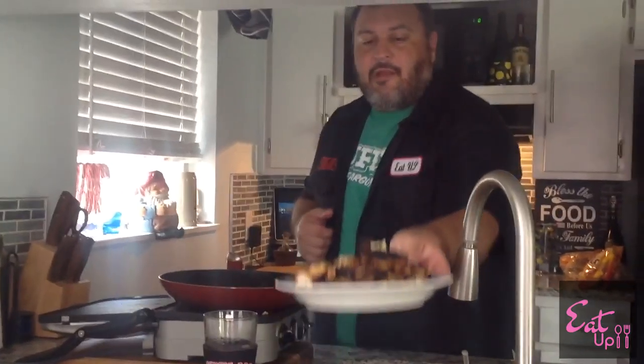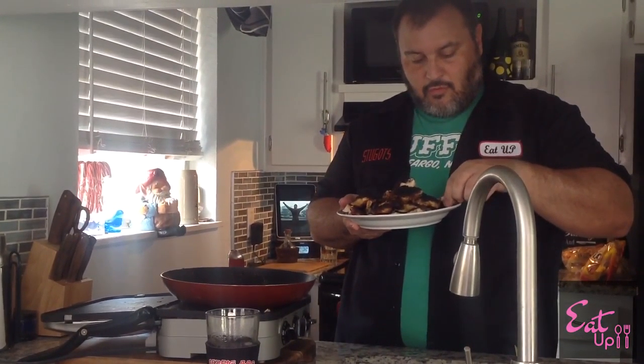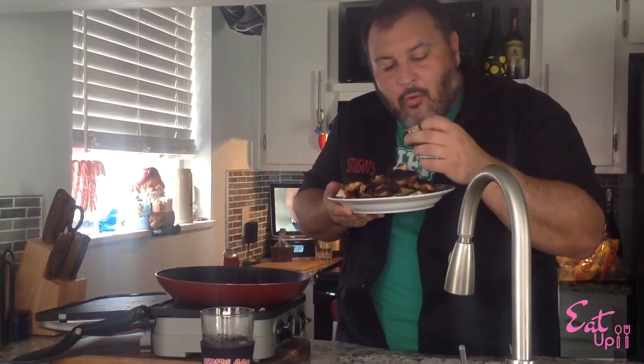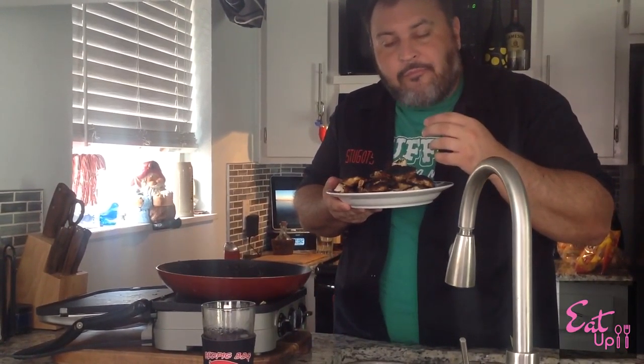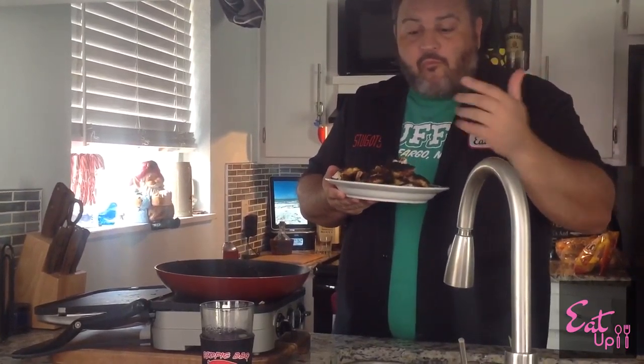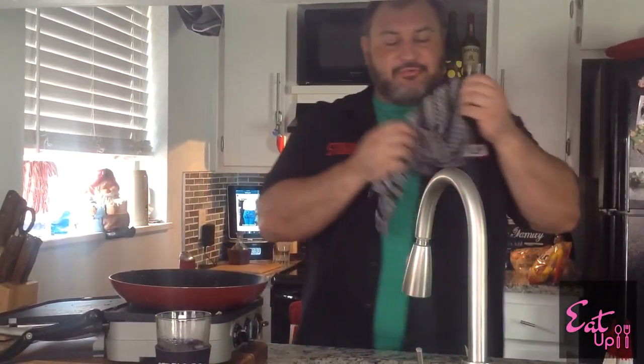I'm going to take one right here. Oh, hot! That's it — look at that. Hot as hell, but mmm. That is some good tasting chicken.